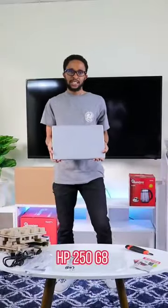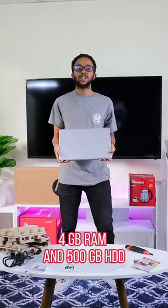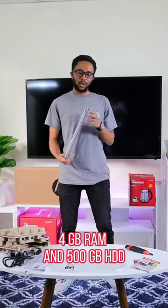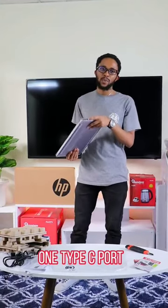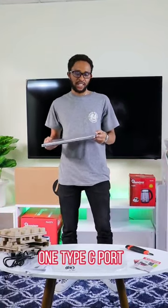It is a HP 250 G8 with 4GB RAM and 500GB HDD. It has two USB ports, one HDMI port, and one Type-C port for projecting and sharing data.